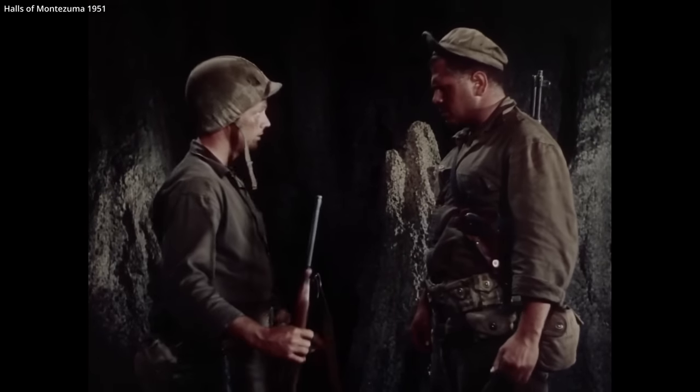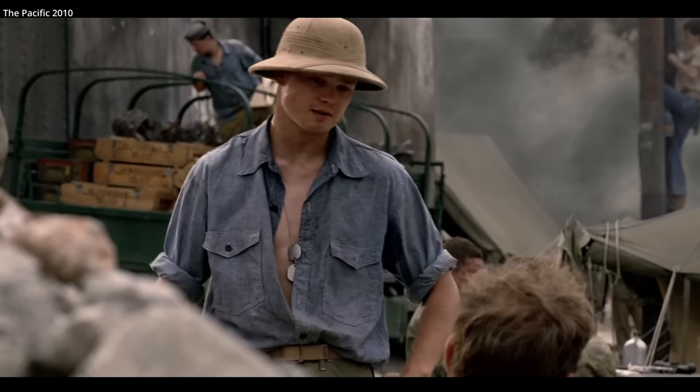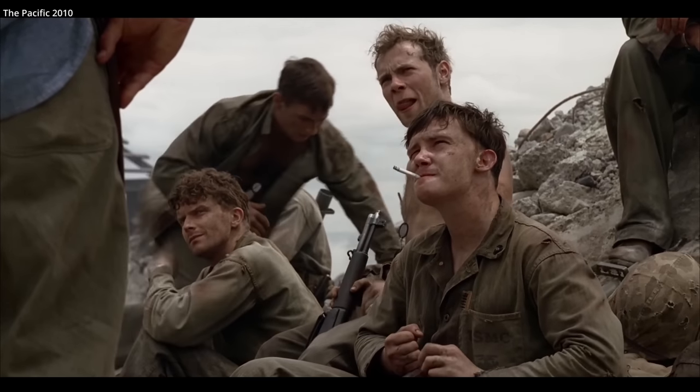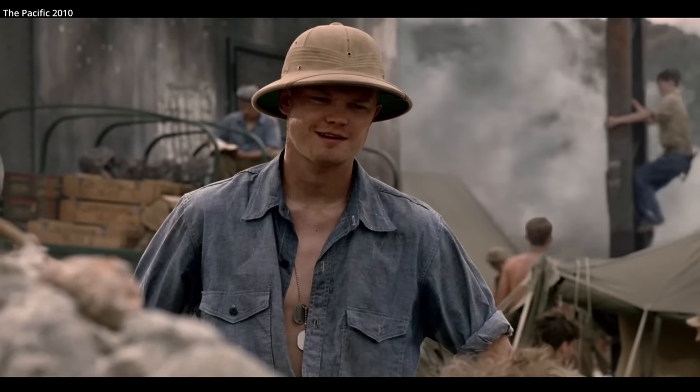Souvenir hunting could be a pain for officers and soldiers alike. Any kind of Jap weapon, I'll take it. Are you sure? Reach up, grab what you want. Seriously.